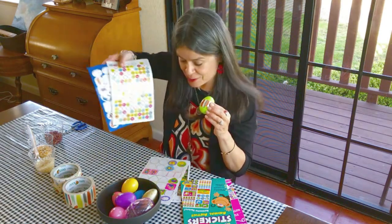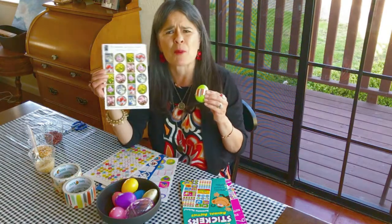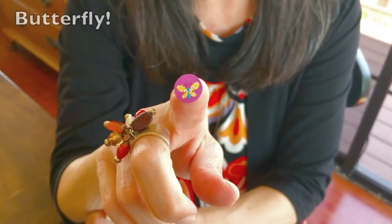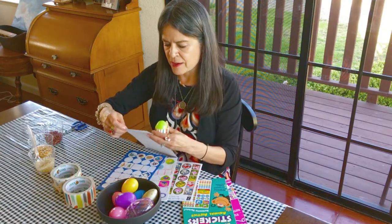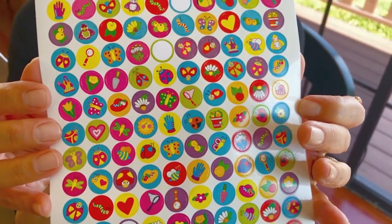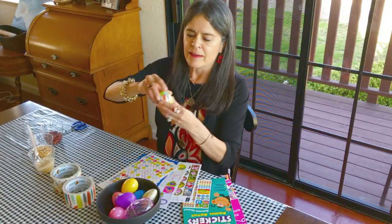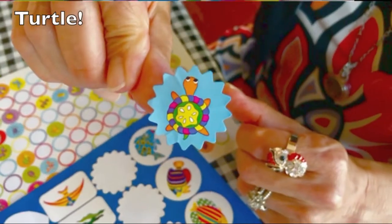I also have all these wonderful stickers to use — little ones and some that are a little bigger. Sometimes you get these stickers in the mail, so don't throw them away because they're great for this project. I like these little ones right here — I've got a butterfly. I'm going to put it on my egg. And let's see — I've got a ladybug! We love our ladybugs, I'm going to put the ladybug right on here. And over here I've got a turtle — I'm going to put this turtle right on the bottom.